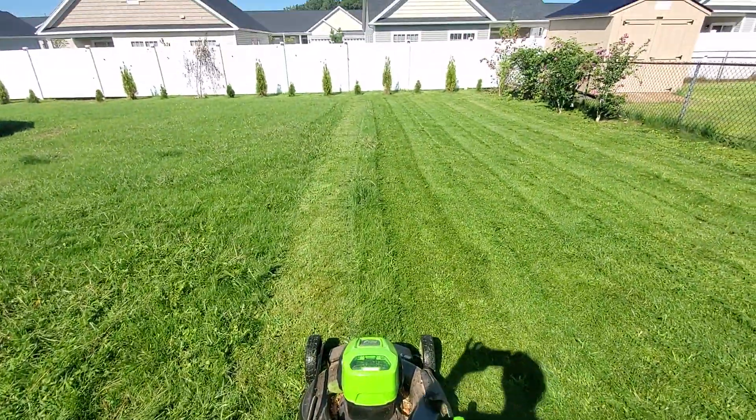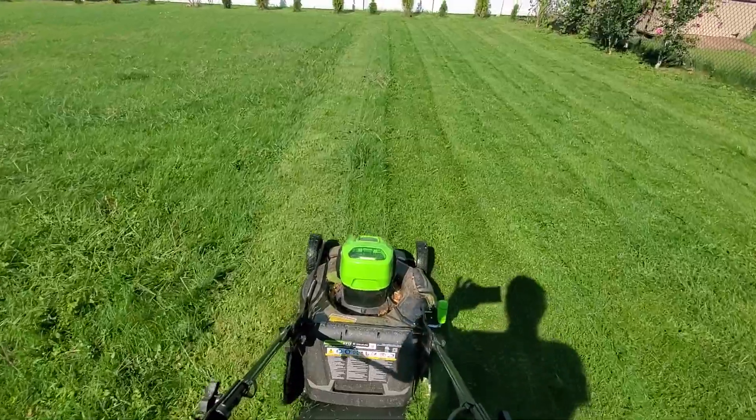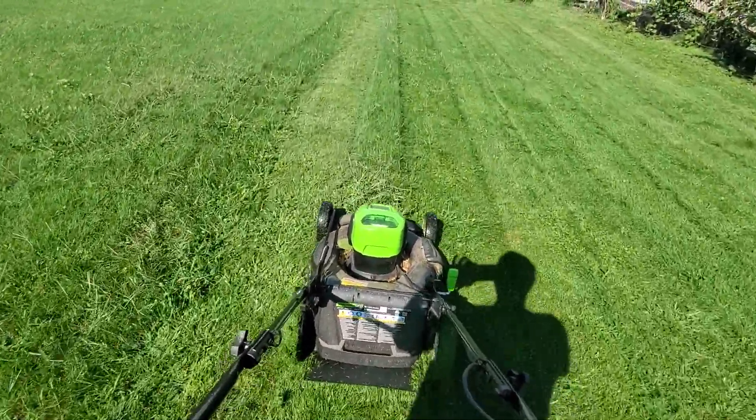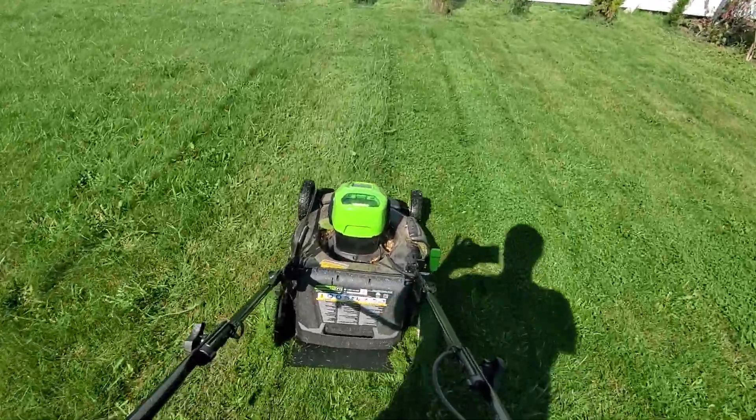Alright, here's the first patch I did, and I worked my way to it except for this one last strip, which I'm going to knock out right now. I can go a lot faster than I'm going, but I'm going slower for the video.